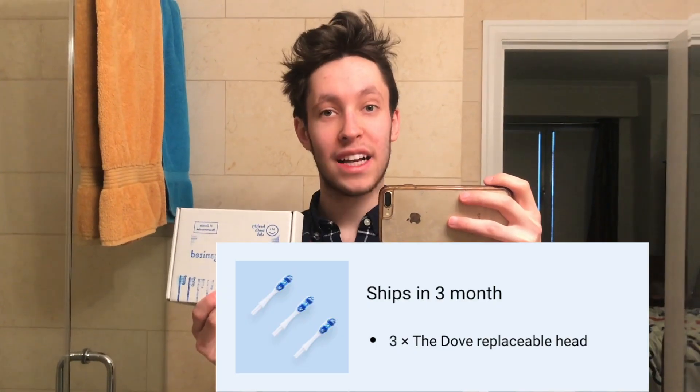and an instructions manual. The Healthy Teeth Club is a subscription service, so you're paying $3 a month and every three months you're going to get sent a new package with three brushes. You can cancel at any time and there's no fee.